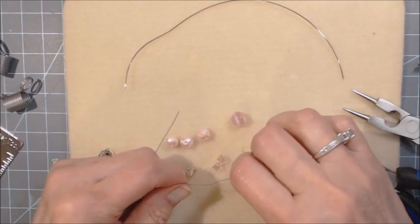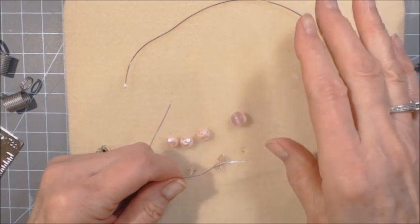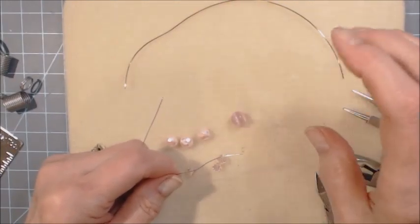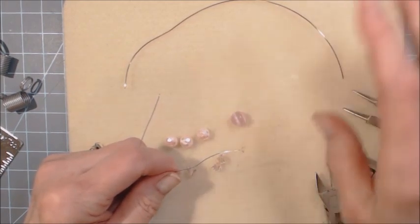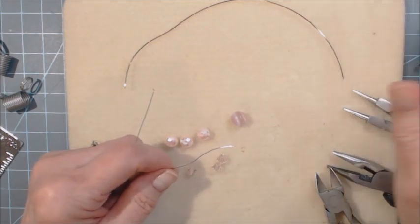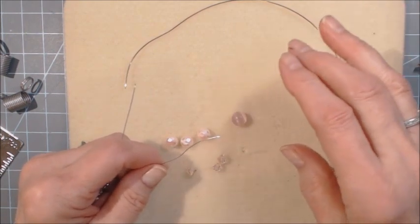Hello everyone, this is Jeanne Ellis, also known as Scrapbookie Mammaw. Today I want to share with you how I make my dragonflies out of beads. I had made a spool ornament and I had a picture of a dragonfly at the end, and someone asked me how to do that. So today I'm going to share with you how I make my dragonflies.